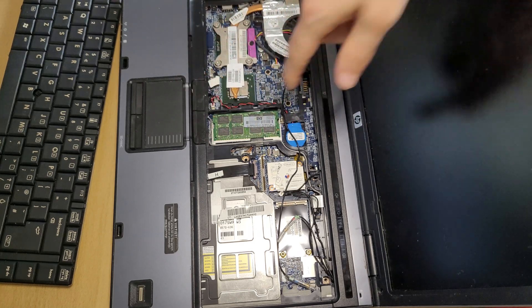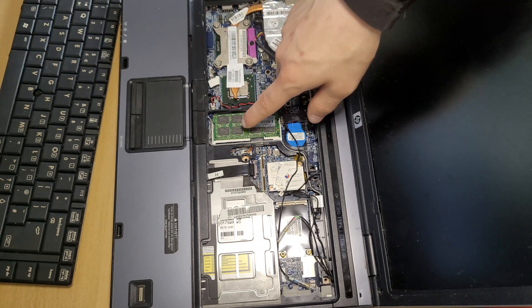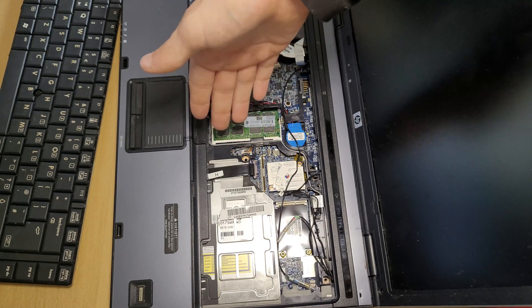For those who want to replace the RAM, right here is your second RAM module. Just replace it the same way I replaced the first RAM module.